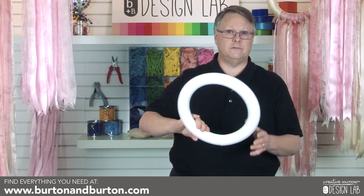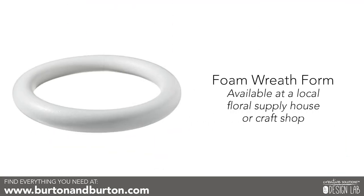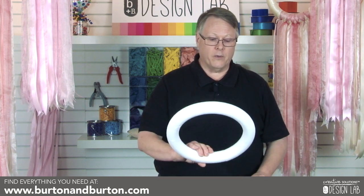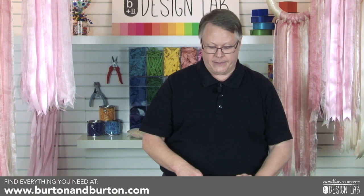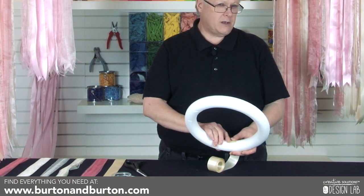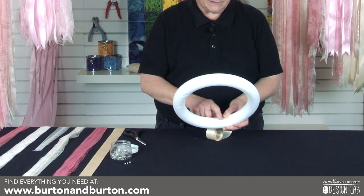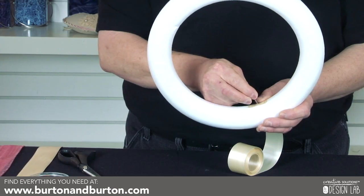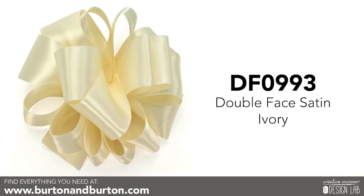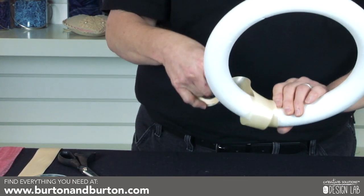First off we're going to start with a 12-inch styrofoam wreath form that you can get at your local supply house, your local floral supply house, or your local craft shop. What I want to do first is wrap the wreath with the ribbon, cover those mechanics, and we're going to take the ribbon — it takes approximately five yards of ribbon to go around a 12-inch wreath form. We're going in with some simple straight pins and this is our wonderful double face satin that we sell here at Burton and Burton. We're just going to wrap this wreath form with our double face satin ivory for this particular one.